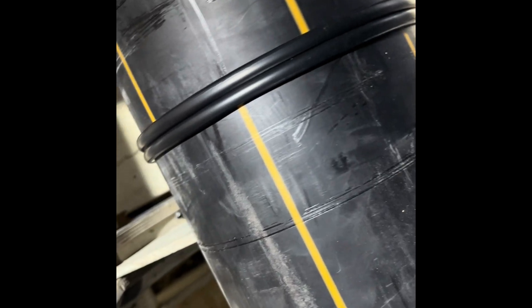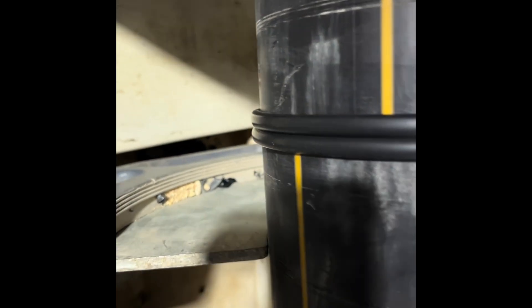Inspection is challenging, but some code requirements can support. Symmetrical beads are a good indication of a proper procedure.